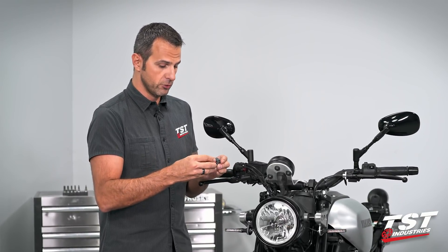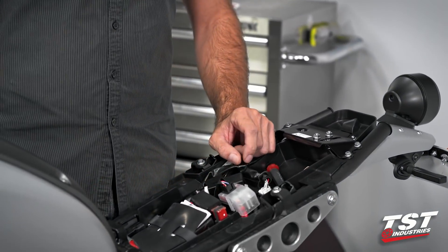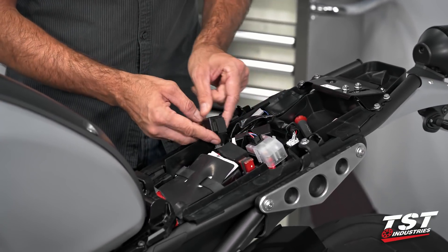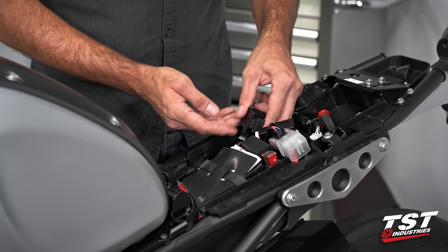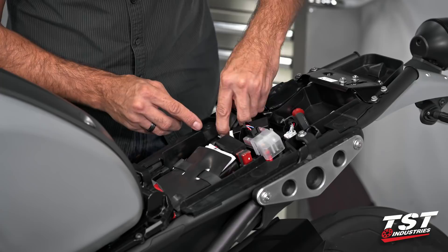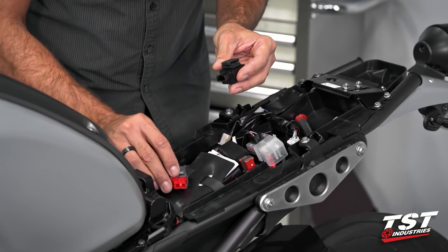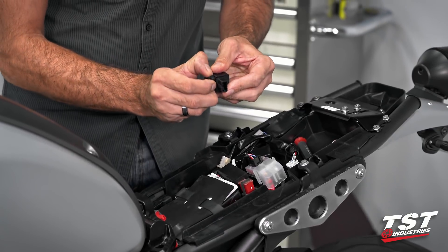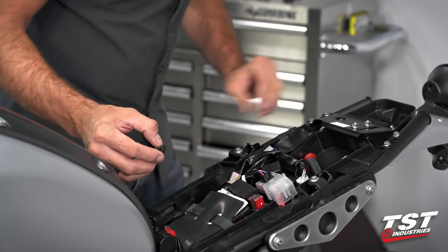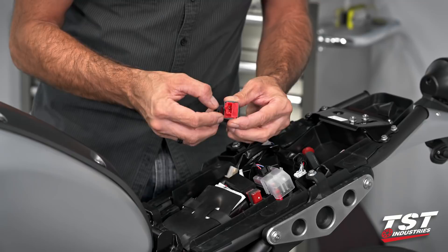So let's hop on over to the compartment under the seat and make the connection. Our OEM relay is situated right here — you can just pull it up off its plastic tab keeper, then press on this feature and withdraw it from the plug. As you can see, it's the same plug on our unit. We'll reuse this rubber mounting component and just slip it off the OEM unit and get it right back on the tab on the TST Industries Gen 2 relay.